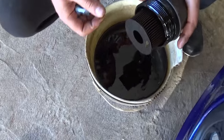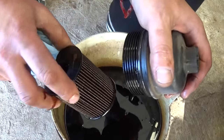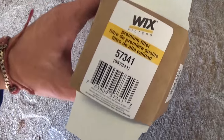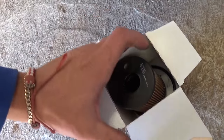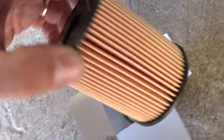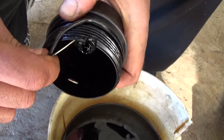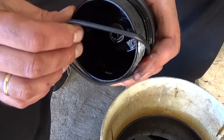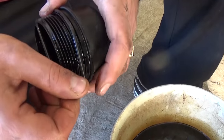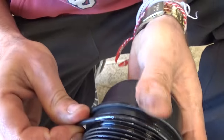This is the filter that came out. Now grab the cap and pull it out — it comes out like that. This is the new filter; we use the one made by Wix, part number 57341. This is the filter itself, made in Poland, and this is the seal — it comes with a new seal. Take the old seal off the cap, because otherwise it may crack over time and you'll leak oil, eventually losing oil pressure and damaging the engine. The new seal goes right in the groove.